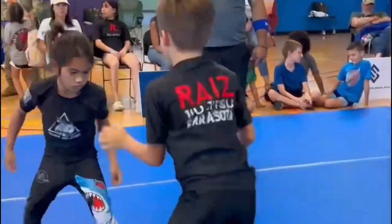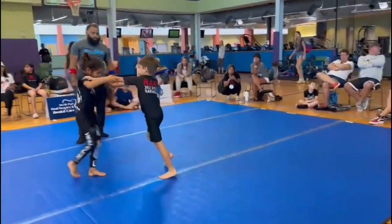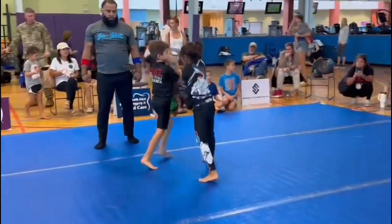Next time he does that, grab it. Next time he does that, grab his leg, okay? Take control, Russell, he's going to shoot. Take his leg, Charles, take his leg.